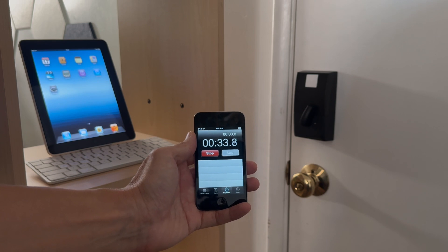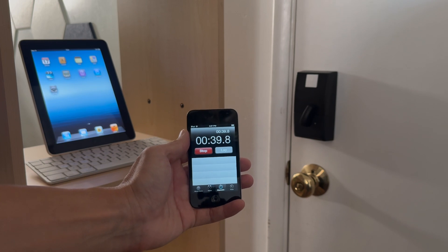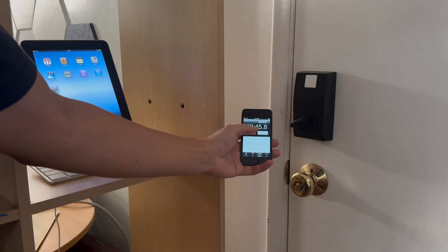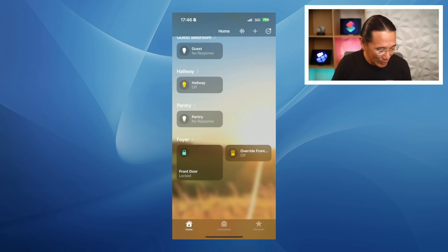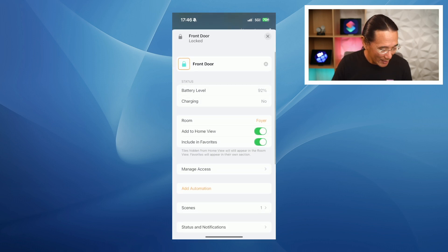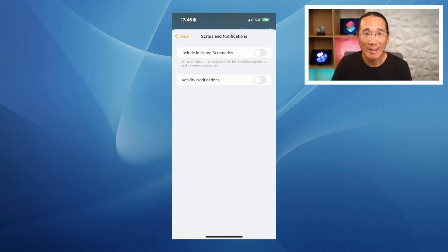When you have two door sensors and two locks connected to HomeKit, you're going to receive a lot of notifications every time a door is opened, closed, locked, and unlocked — every device connected to this home might receive these notifications. So be prepared for an onslaught of beeps on your Apple Watch, iPhone, iPad, and Mac. If this bothers you, go to the Home app, long press on the lock, choose accessory settings, go to status and notifications, and uncheck include in home summaries and activity notifications. Now you won't be bothered whenever the door locks and unlocks.